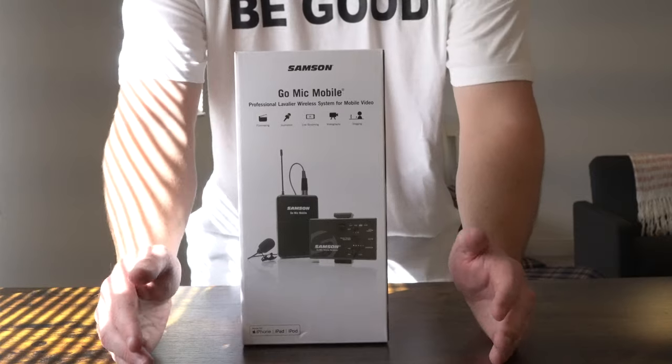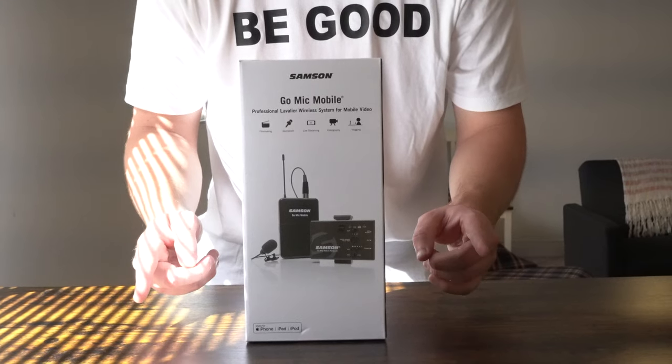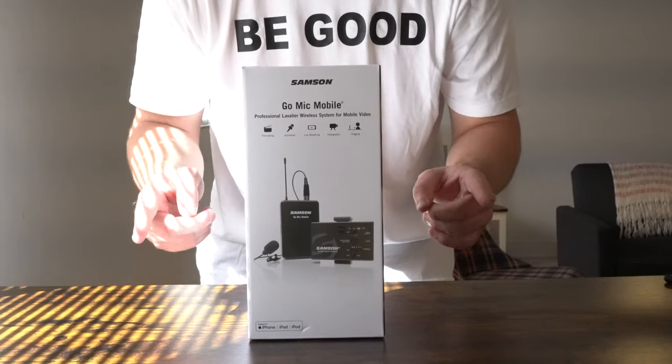What is going on everybody? Thank you so much for tuning in. My name is John. Today I have for you a big box good. Today we're going to be taking a look at the Samsung Go Mic Mobile Lavalier Wireless Microphone System.